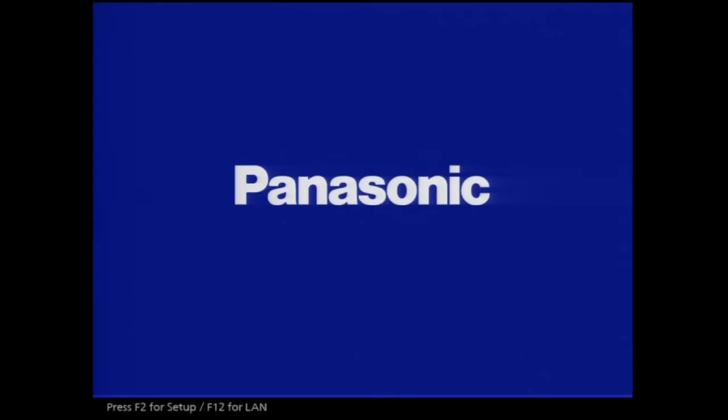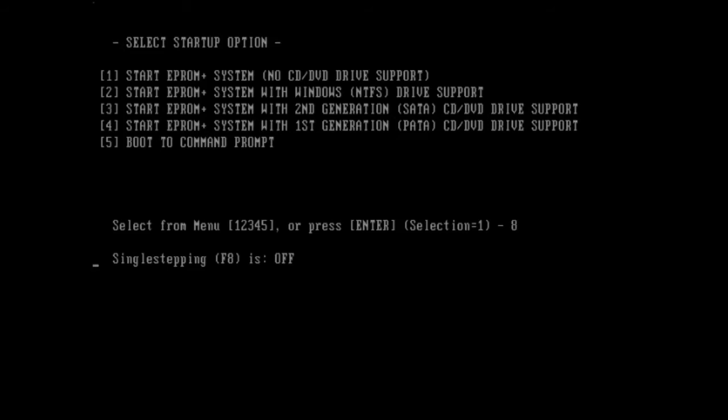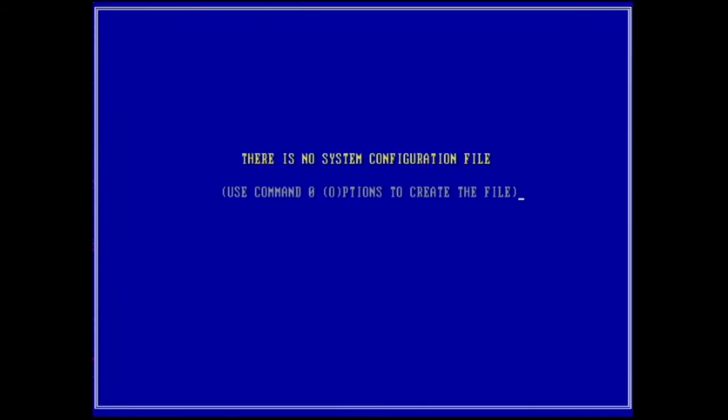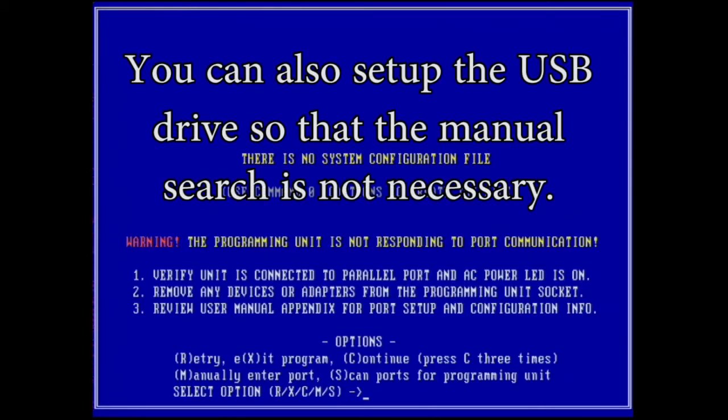I've inserted the USB key and I'm going to turn the computer on. You'll see the Panasonic splash screen — sometimes the video subsystem gets confused and shows two blocks of text, then straightens out. If you don't select an option, it automatically chooses option one. It will then say 'the programming unit is not responding' because it doesn't yet know where the programming unit is.